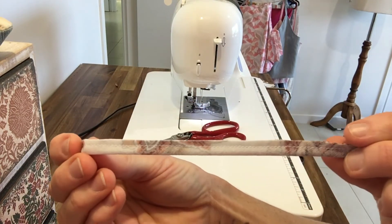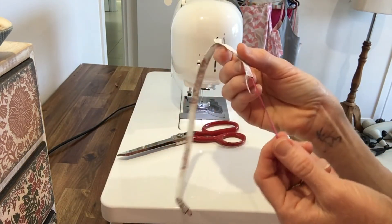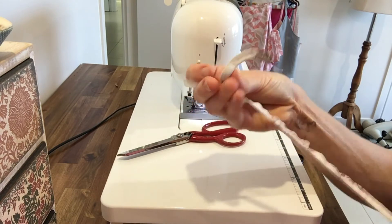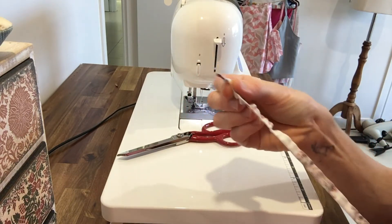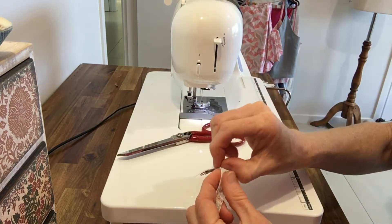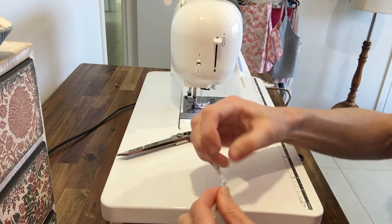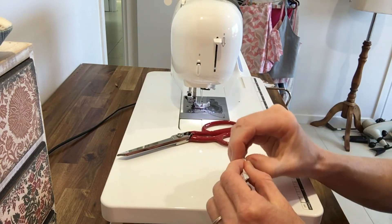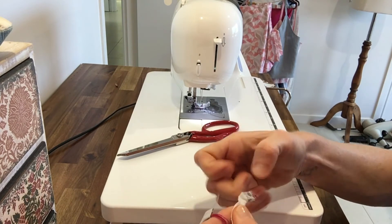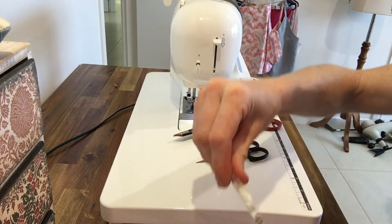I've trimmed that down. The fun part now is turning this right side out. I've got my tail of yarn here to pull. You don't want to pull a lot at first, because the trick is just getting this knotted end to fold in on itself. Once you get your button loop to pull — that bit of fabric to come down over the knot — it'll be very easy to turn. But getting that first little bit through is fiddly. I've just gotten my little end to fold in on itself, and now I can just slide that down.